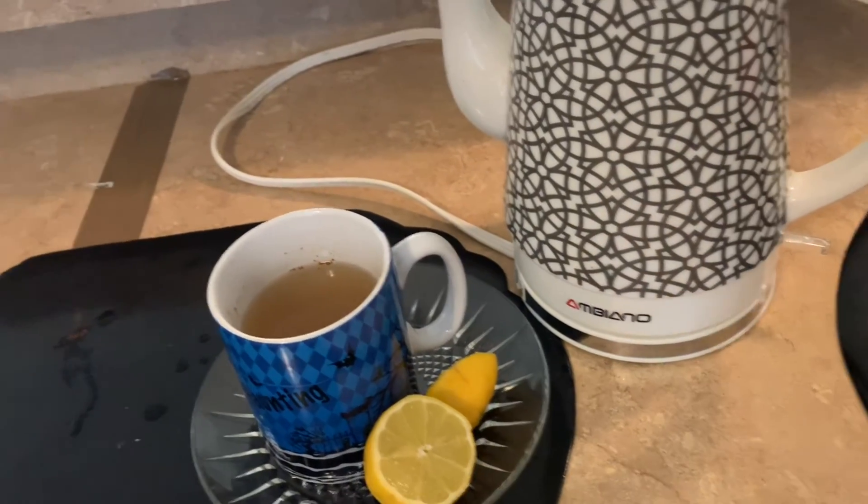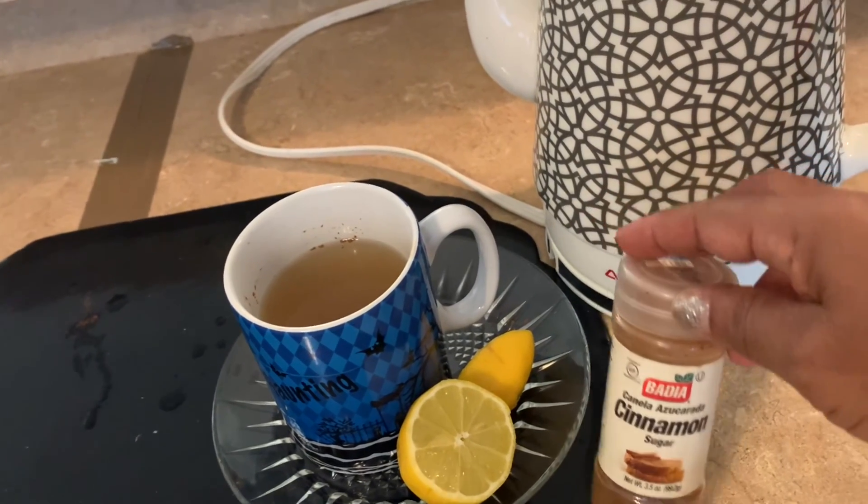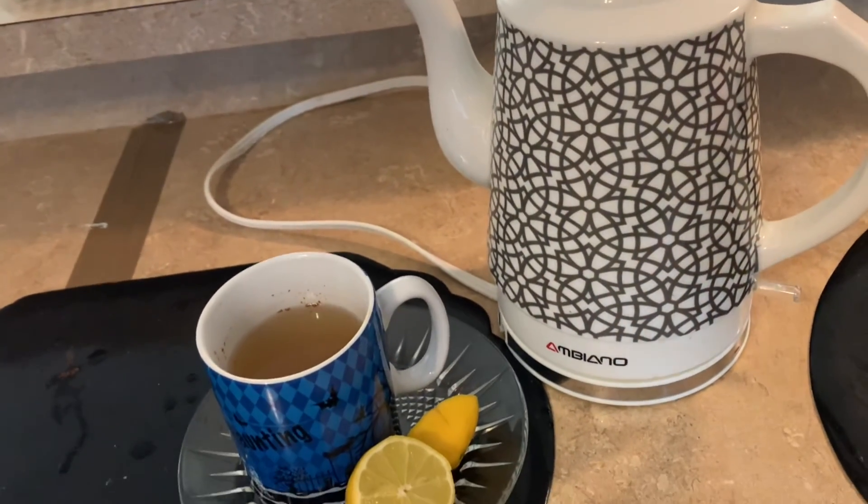Ingredients: one cup of boiling water, one teaspoon cinnamon, and half a lemon.